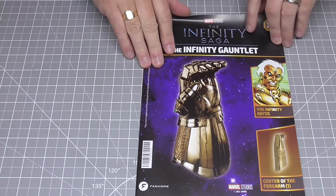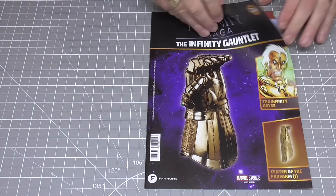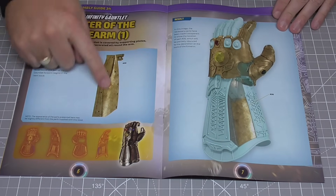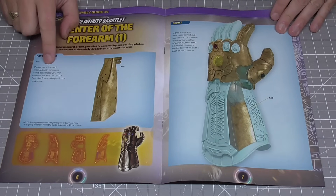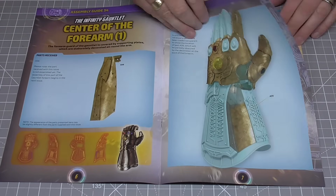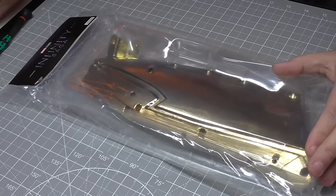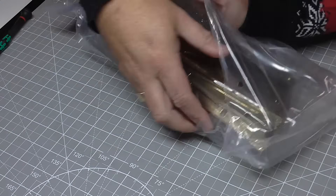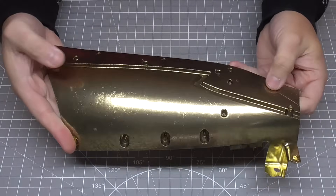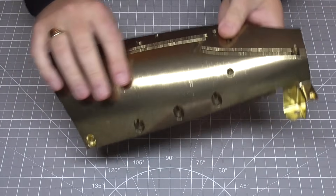So what are these big pieces? This is stage 34, and I'm guessing it's going to be this forearm area that we start creating. Flicking through the magazine - it is the center of the forearm, a massive piece. But it actually says: 'Please note the part received with this issue is not assembled yet - assembly of the gauntlet forearm begins in the next issue.' So I'll just show you what it looks like and move on. They're not joking - check how big this is! Size comparison with my head - it's a solid piece of metal, roughly the size of my head. One massive piece of armor, but unfortunately we don't do anything this stage.